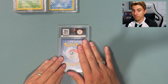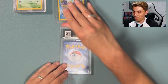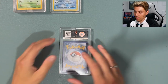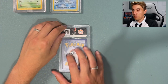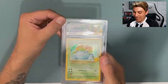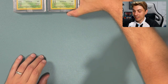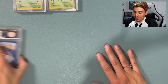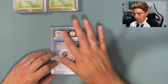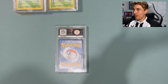Next one is the other Venusaur. It would be nice to get a 10, but because we've got the nine in the Blastoise, I like to have sets of things matching. It is a nine — they must have known! So we're matching that Blastoise now. Got another nine. If we can get a set of tens and a set of nines, that'll be amazing. Just hoping now that we don't get two nines in the Charizards, which are the two remaining cards.